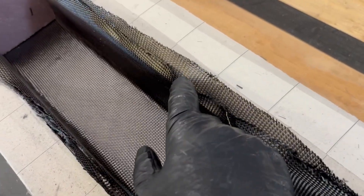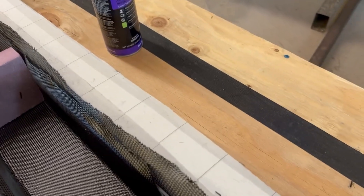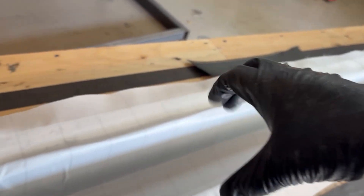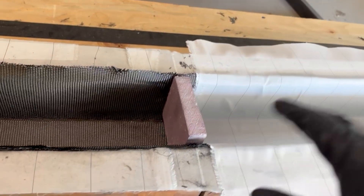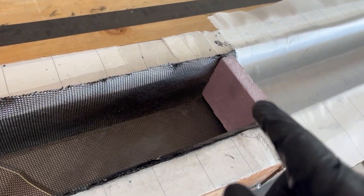We've got four courses of pultusions down — you can kind of see them buried in there. The carbon is stuck down with a little bit of 3M 77 spray to hold everything in place. We're currently peel plying. The foam blocks are just to hold the pultusions tight up against the sides of the mold. We'll get the peel ply in there and then start with the rest of the supplies and go ahead and infuse the first round of pultusions.